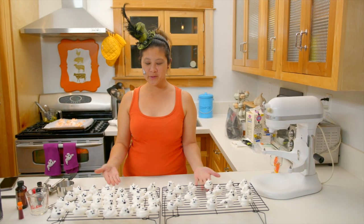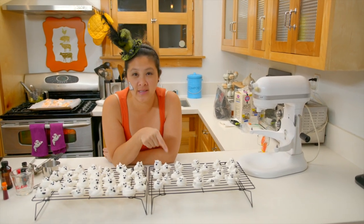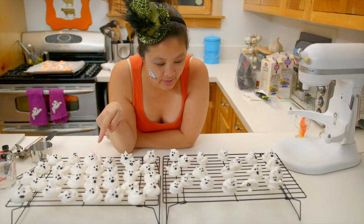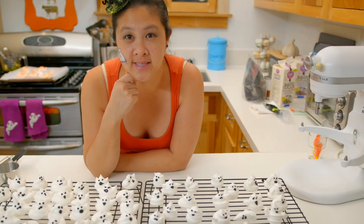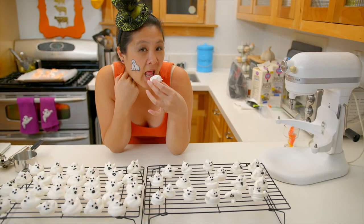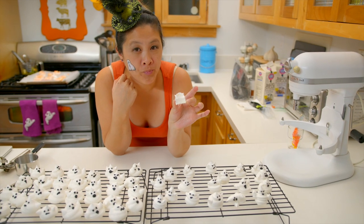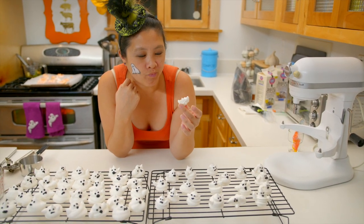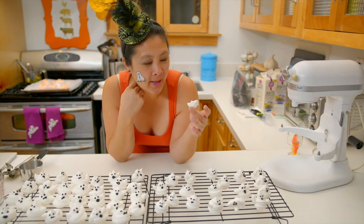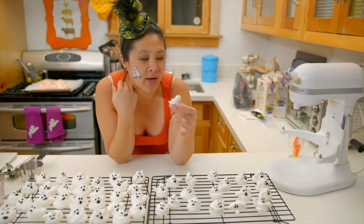Ta-da! Look at my little ghoulie ghosties — they're so cute. Here are the egg white ones and here are the vegan ones. You can see the difference, but the ultimate is the taste test. I'm going to try the egg white one first. They're super sweet, definitely, and it's nice and crunchy all the way through. It's a nice meringue cookie.